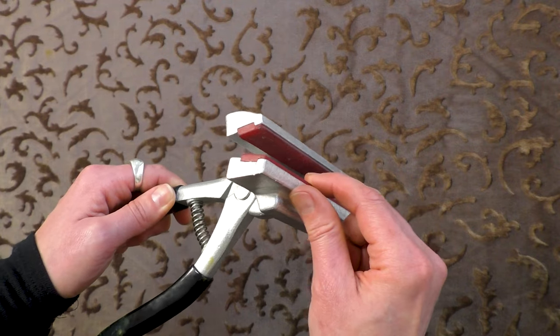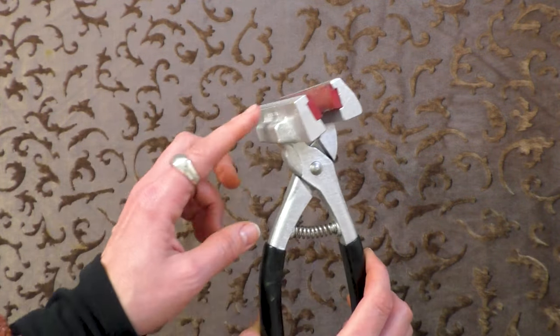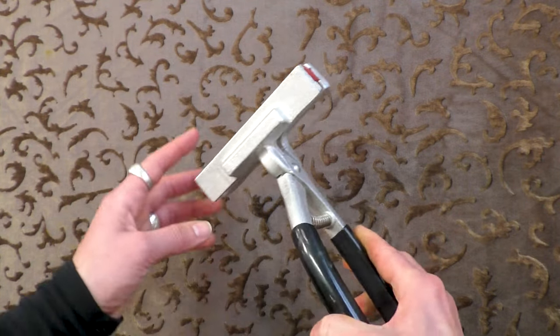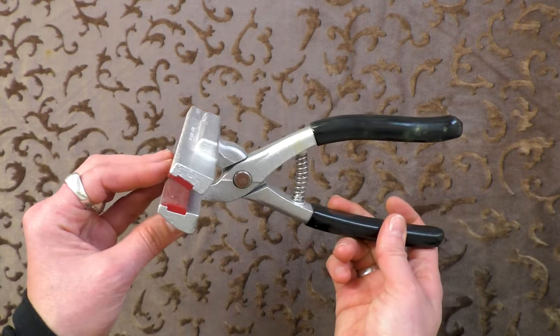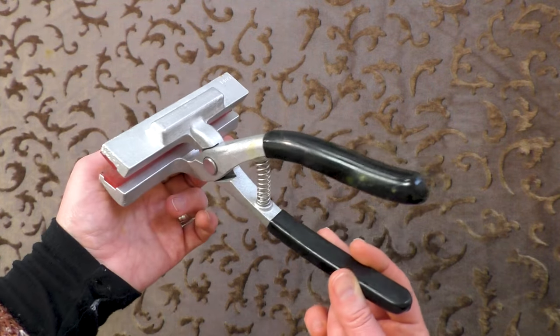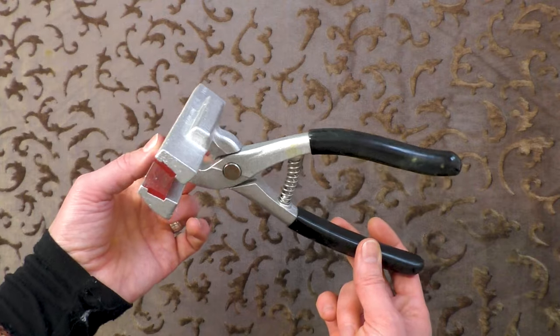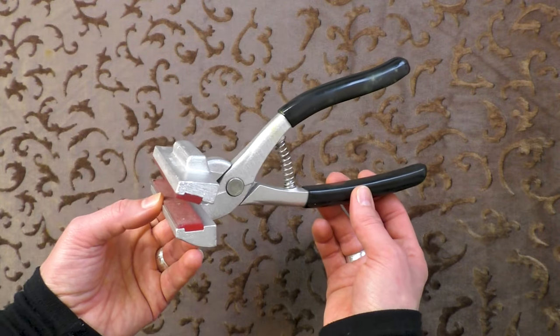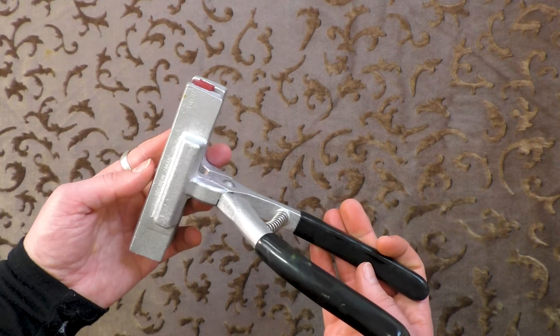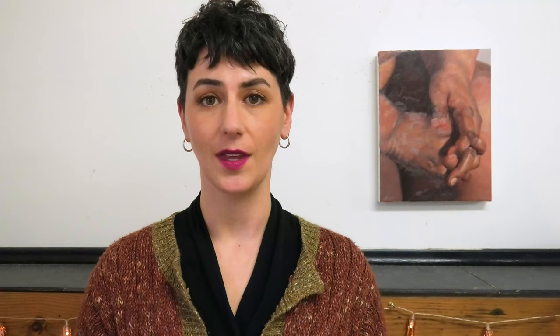Inside, they have a rubber lip that grips the canvas really nicely without making little indents in it. There's also a little edge that's great for bracing against the stretcher frame and providing more leverage. They're more expensive than traditional canvas stretching pliers, but in my opinion are a hundred percent worth it. Again, these are Holbein canvas stretching pliers.